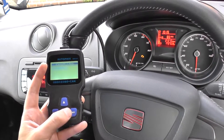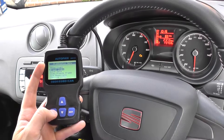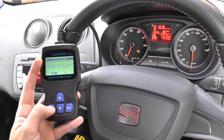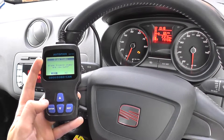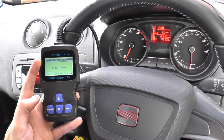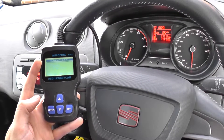So what we're going to do is simply come back, erase the codes, and that should see an end to the engine warning light. Erase trouble codes — are you sure? We'll click yes to that. And there we go, the engine warning light has disappeared from the dashboard. So it is successful.